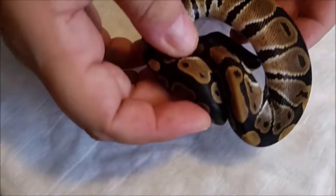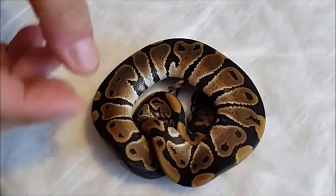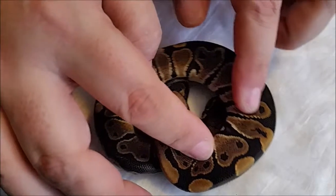Here we have another male 100% head hypo. If he shows his head, it's a really pretty head stamp — I think it's the strongest one out of the clutch.